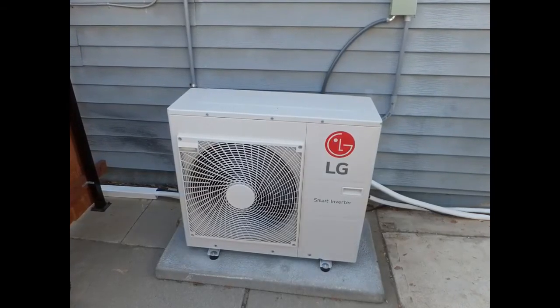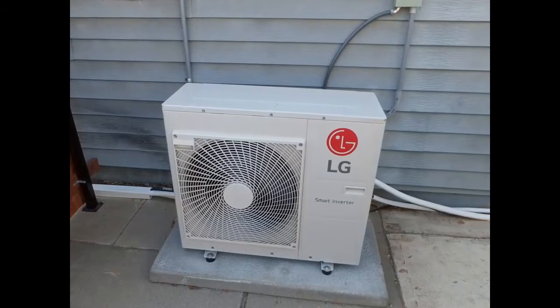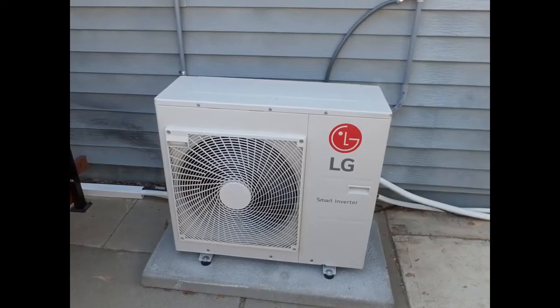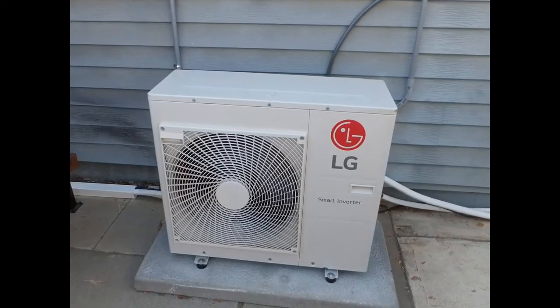Charged up and ready to go, your mini split can keep you comfortable year-round, whether it's for cooling in the summer or heating in the winter. Hope this helped you — if it did, please subscribe to my channel and watch my other videos.